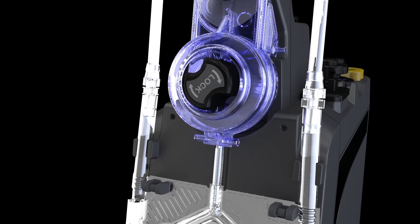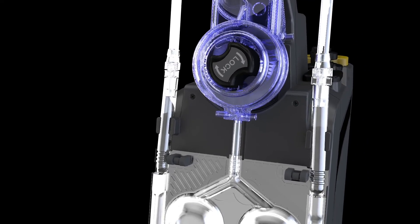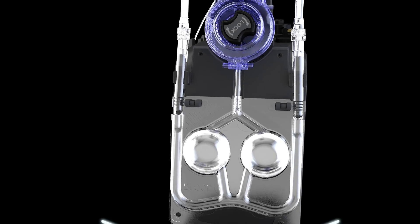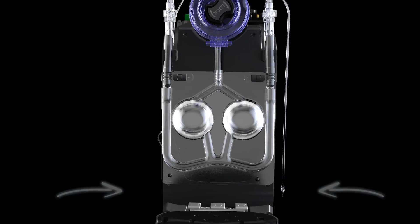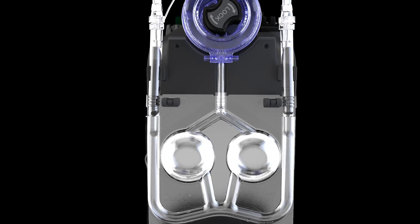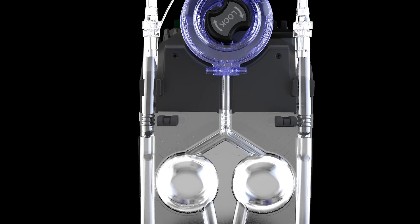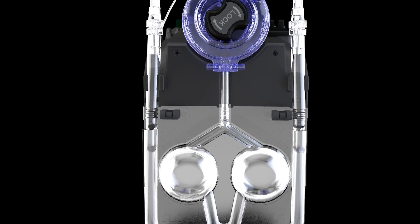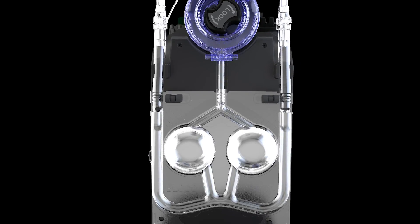Install and secure the blood crystalloid cassette by firmly seating the cassette over the two bottom pins and two door latches. Then route the blood and crystalloid inlet tubing through the tubing guides located on the left and right side of the console inside the door. Ensure cassette edges do not fold over on itself.